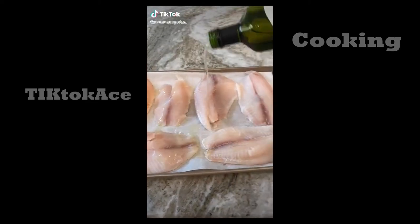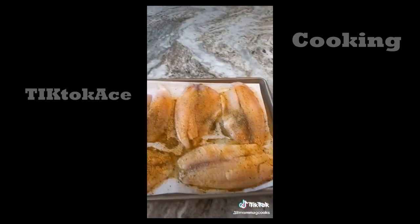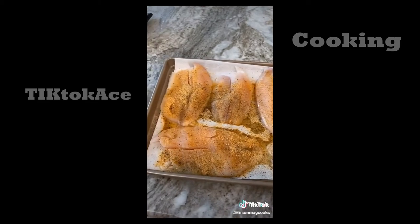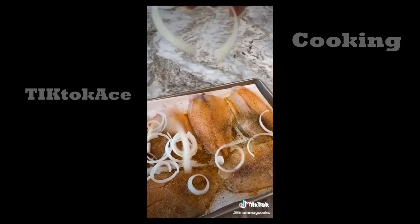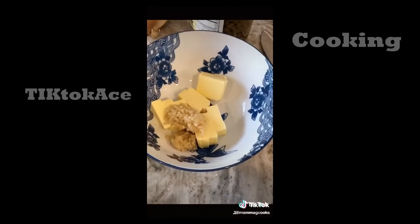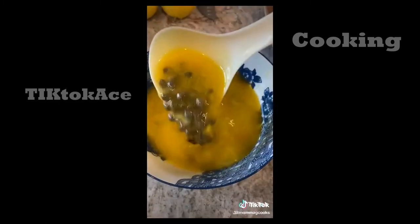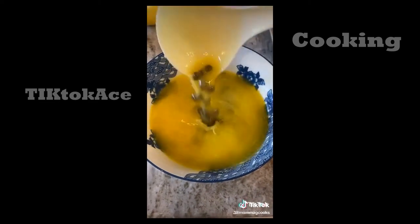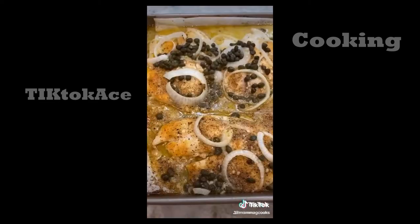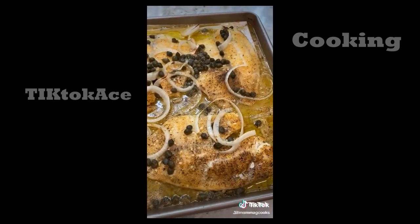Mamma G making easy tilapia. Start with a drizzle of avocado oil. I'm using Flavor God lemon garlic seasoning and pepper. Then add some sliced onion on top. Make a sauce with butter, garlic, and capers. Microwave that and add some fresh squeezed lemon juice. Pour that right on top of your fish and bake it at 425°F for 10 to 15 minutes. It comes out perfect, delicious, and so easy.